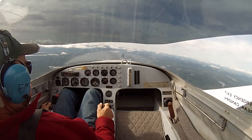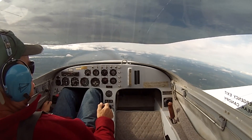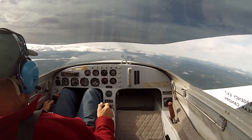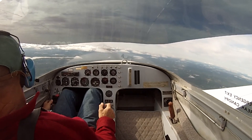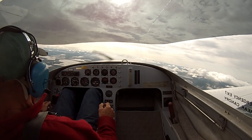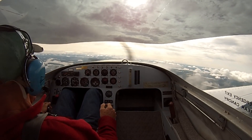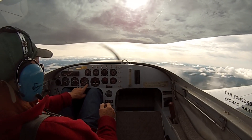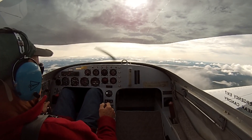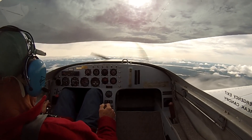We're going down now at 120. Okay, this is the airspeed — we're going down to 90. Still climbing a little bit. We're going down to 90. Carb heat is on.